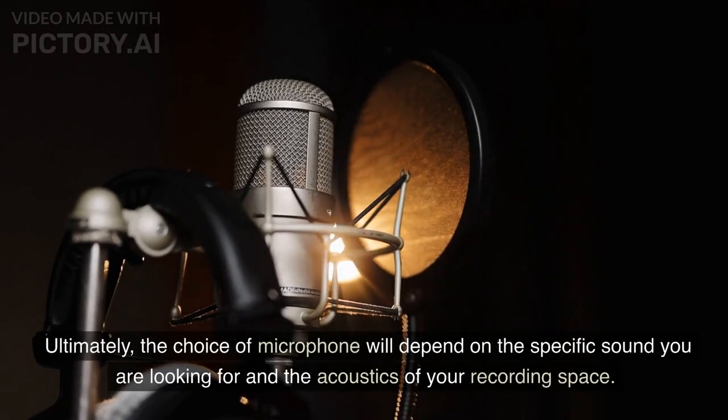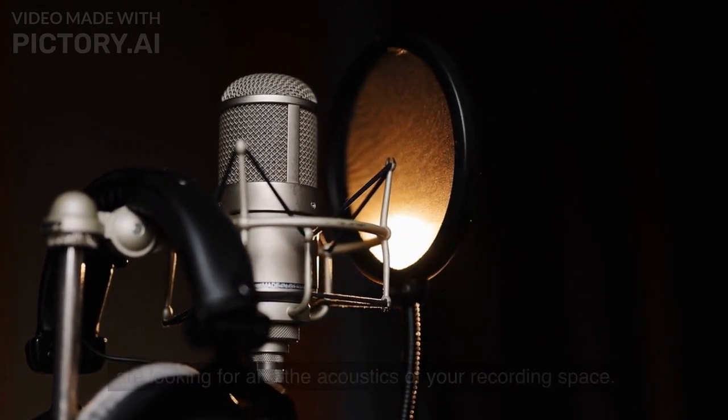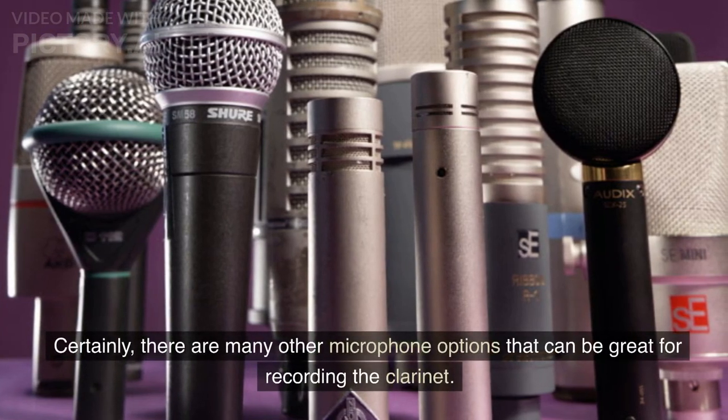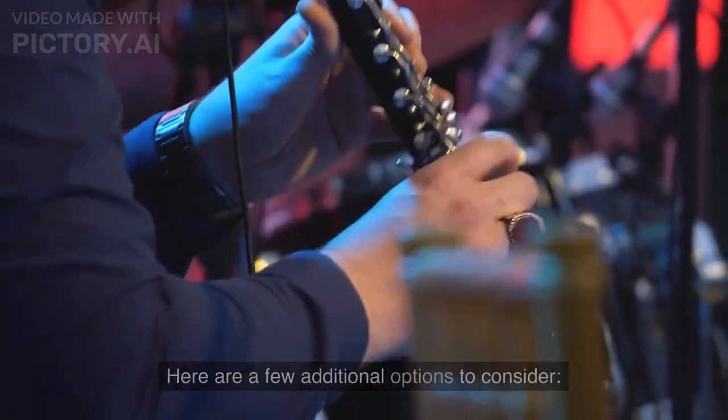Ultimately, the choice of microphone will depend on the specific sound you are looking for and the acoustics of your recording space. It's always a good idea to test out a few different microphones before making a final decision. Certainly, there are many other microphone options that can be great for recording the clarinet. Here are a few additional options to consider.